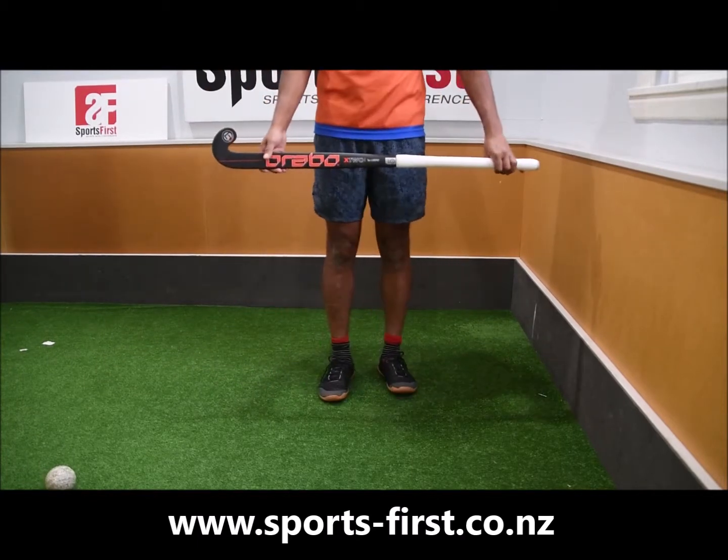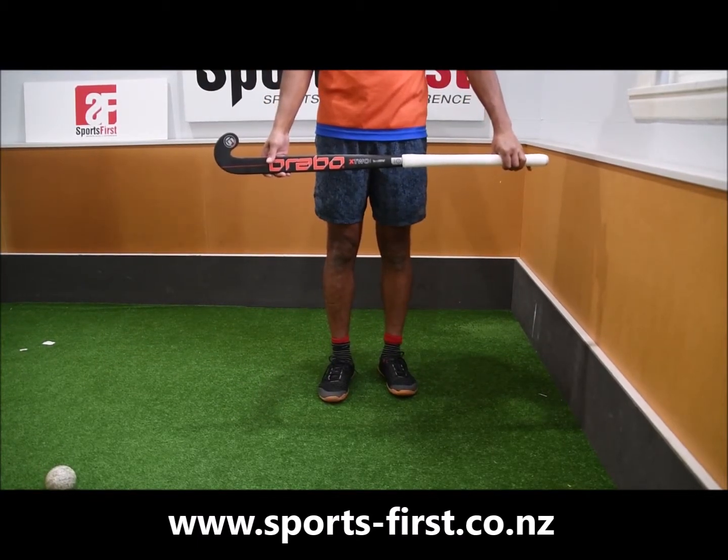So this one is the 2019 X2, available on the Xtreme Lobo. Thank you for watching.